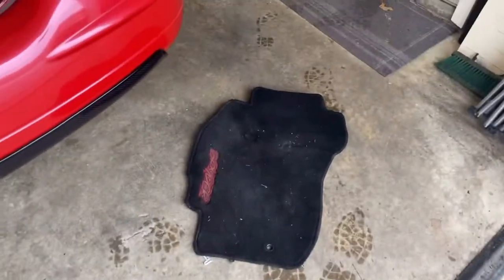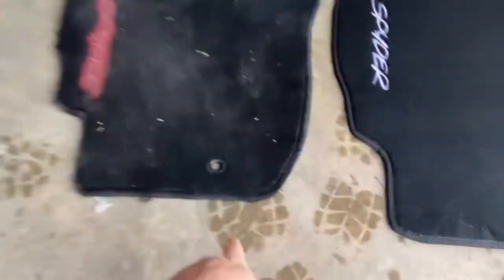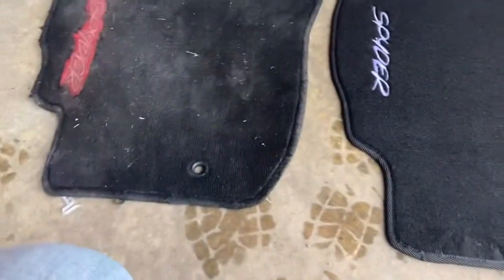It's definitely the same pattern, I can tell. This is literally the hardest part to get for a Spider, so I will take this dirty one out just to show you for comparison. You can see the same contour. I did paint this black at one point as well, but it was originally chrome, like a metal piece.